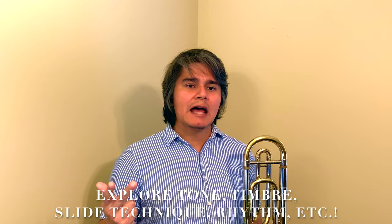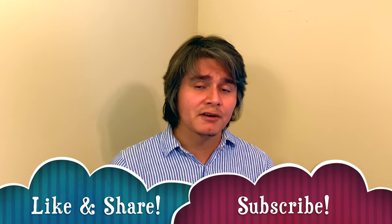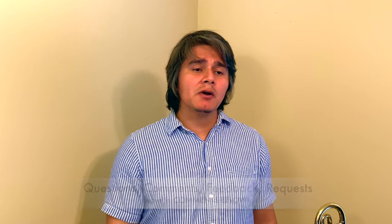The cool thing about this concept of exploration is that you can go ahead and apply it to other aspects of your technical playing, including tone, timbre, slide technique, rhythm, and so on. That's everything for this video. If you liked it and found it interesting, please like it, share it, and consider subscribing to my channel. If you have any questions, comments, feedback, or requests, go ahead and leave them down in the comment section below. We'll see you all next month — hopefully with my hair a little shorter. Peace!